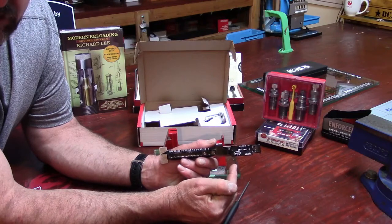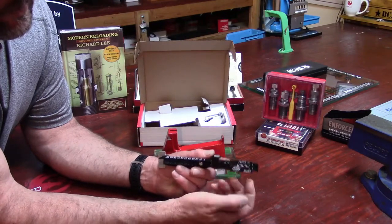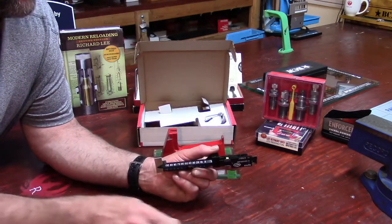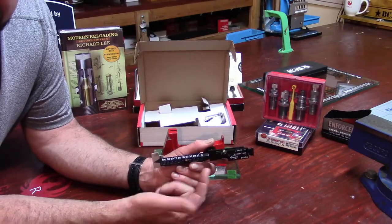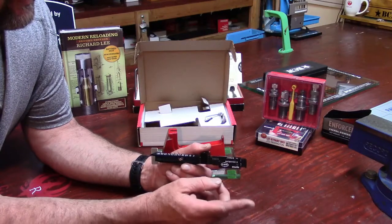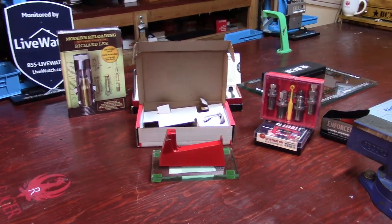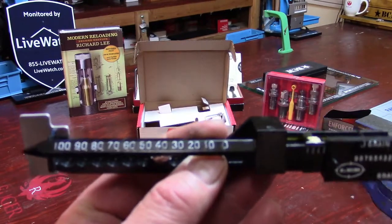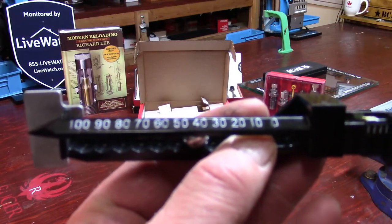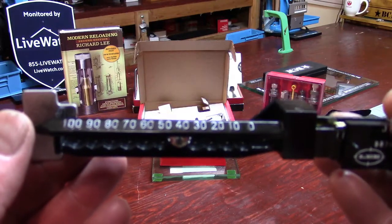That slide will stay right there. So with that slide locked in and this bearing wherever I decide to put it, it's going to stay put — hence the 'safety scale.' Now, reading this: you can see 0 through 100 on the left side — that's easy to understand. Wherever you put the bearing, that's where it's adjusted to.